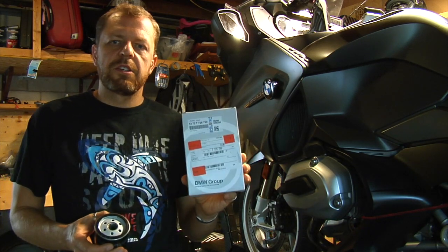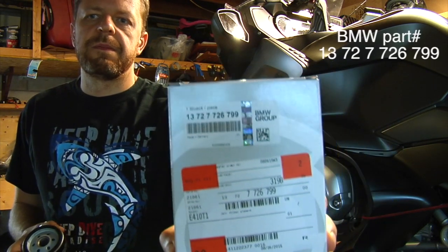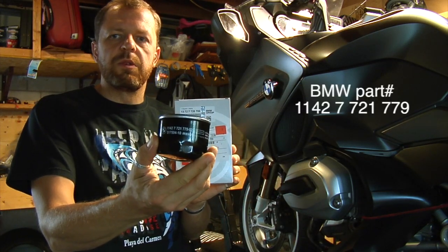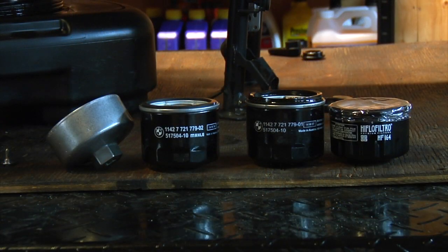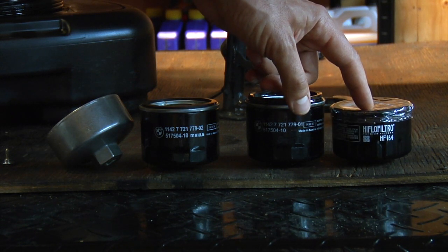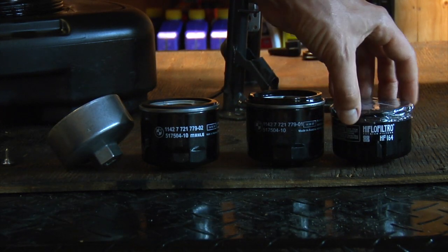This is the air filter, here's the air filter number. Here's the oil filter that I'm going to replace. For the new Wethead model BMW has redesigned the oil filter too — basically this filter is for the older boxer engines. This is the high flow HF 164.